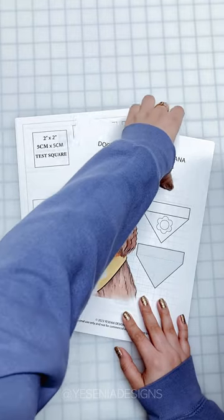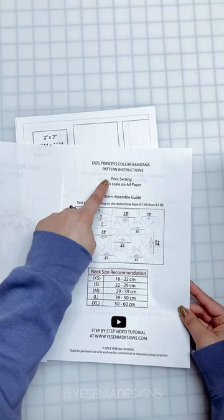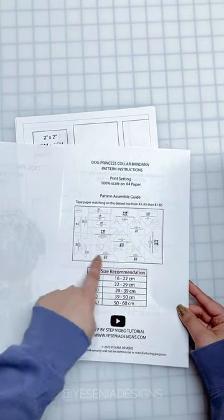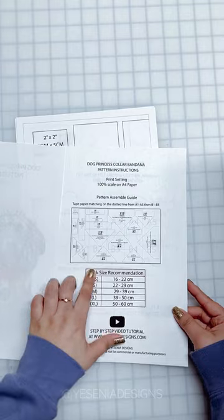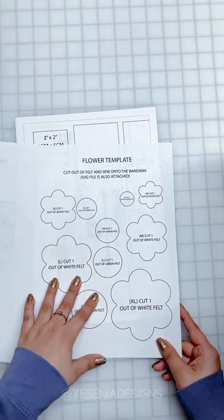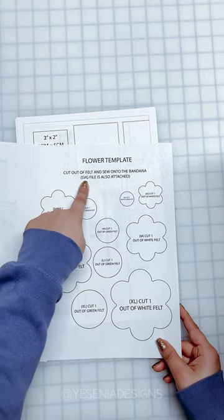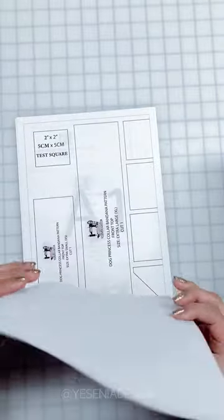You're going to get two files: the pattern instructions and the pattern itself. In the pattern instructions I give info on how to print, which is really important, a picture guide on how to tape and assemble the pattern, the size chart, and also the flower template. I give you five sizes, and I also attach the cut file in case you have a cutting machine.